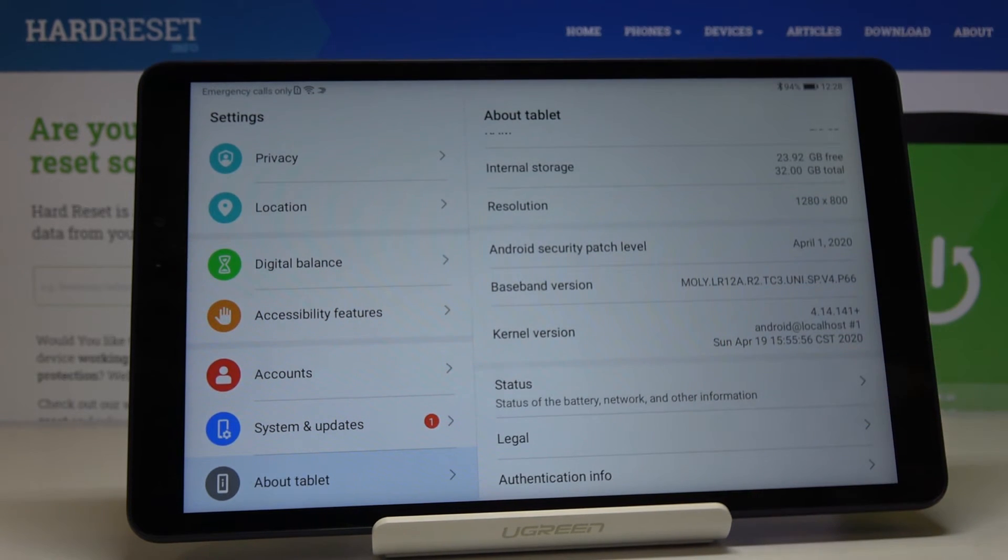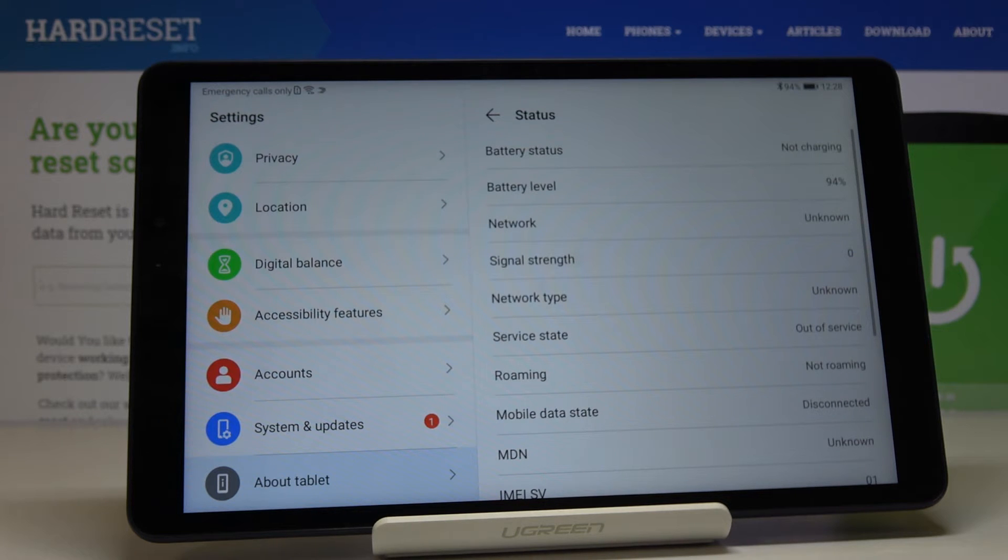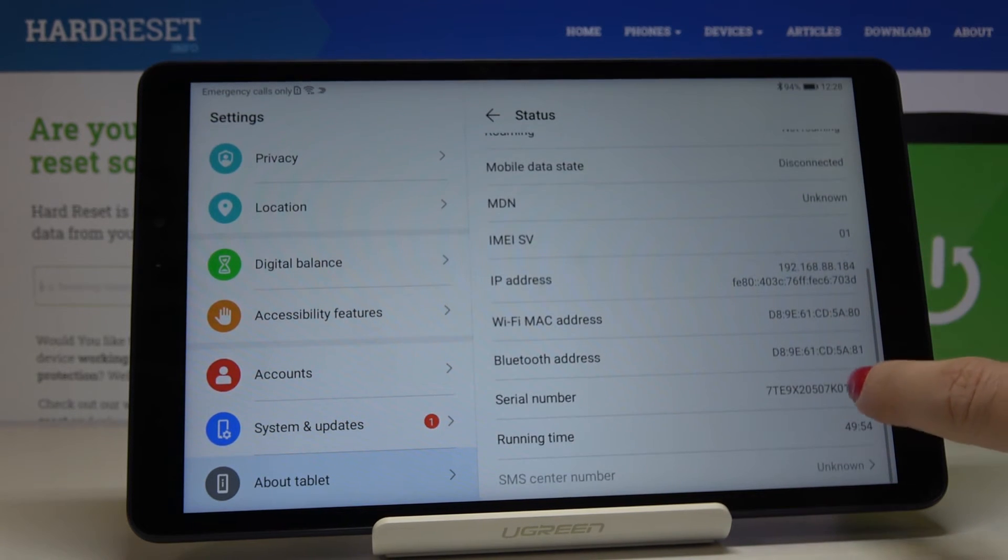If you would like to check the serial number, just go to Status, scroll down a bit, and here you've got it. That would be all — this is how you can check the unique numbers assigned to your device.